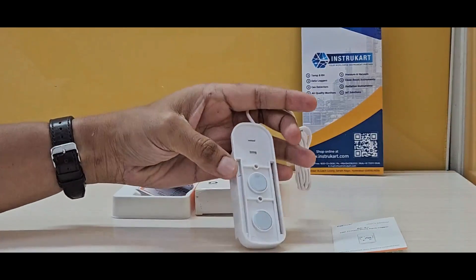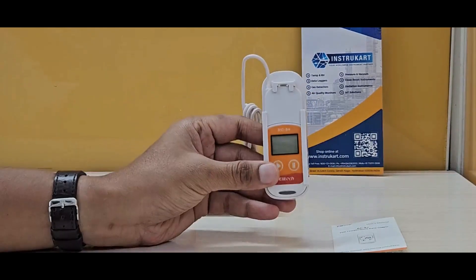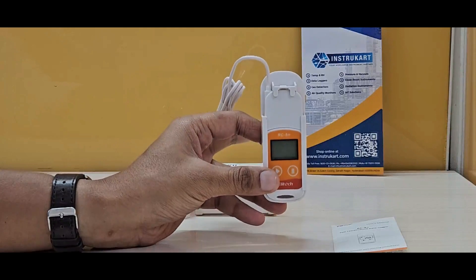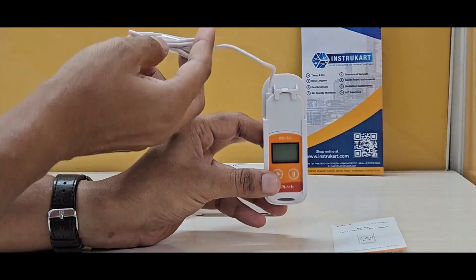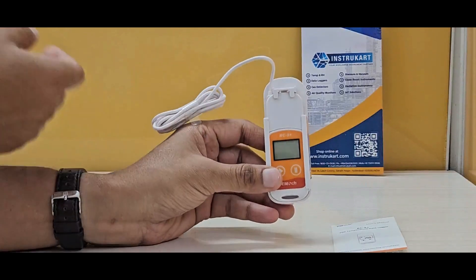You can place this device at the back, as you can see, with the magnet. You can place this device outside while the external sensor can be placed inside the chamber, freezer, or wherever you want to take the temperature reading.